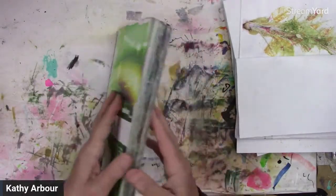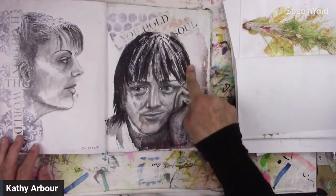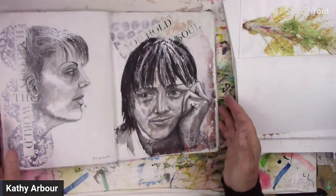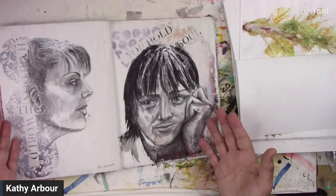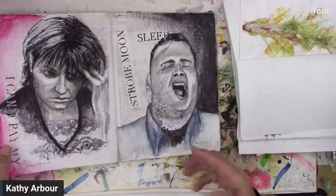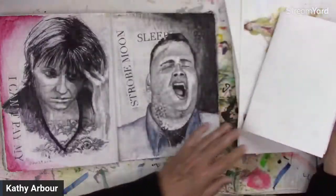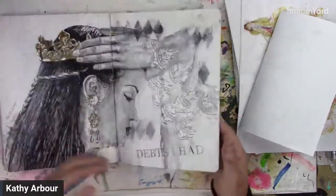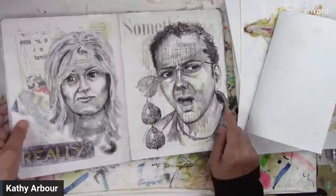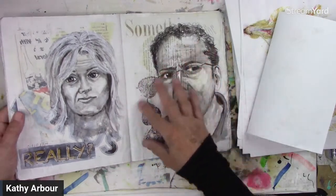Another thing you can do — these aren't eco prints, but you could do backgrounds. Sometimes I put a stamp on tissue paper, but you could use your eco prints on your backgrounds too. Then I draw faces with some kind of expression on them — I really like doing that. So there's just a hint of color, which would be awesome. Then she would sit in front of the background. You can white it out with a little bit of gesso, and it just pushes those harsh areas back so you can draw whatever you want on top.